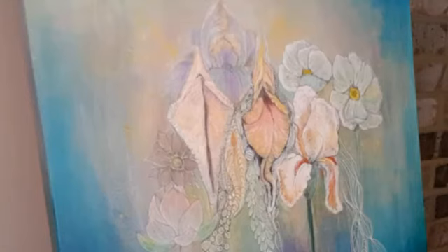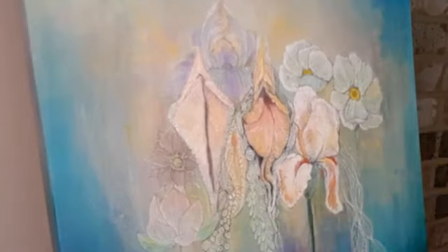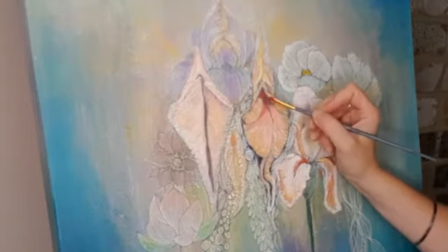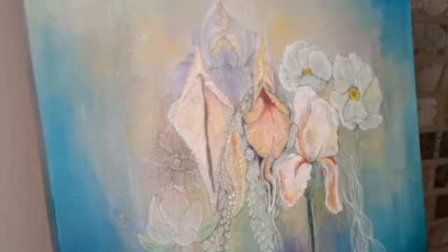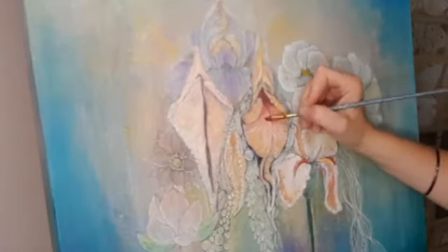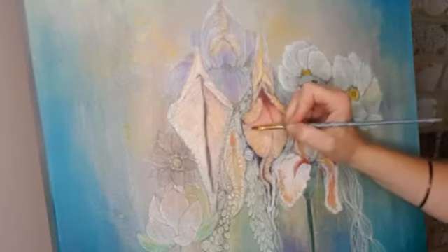Hi there everybody, welcome to my Yoni painting video. I hope you've come to have a little look at how I complete my artworks and maybe you'll have a little takeaway and might see some techniques or process that you like and want to try out for yourself.